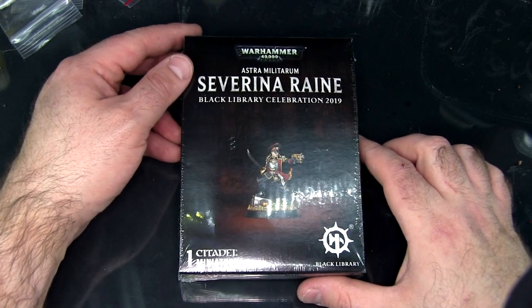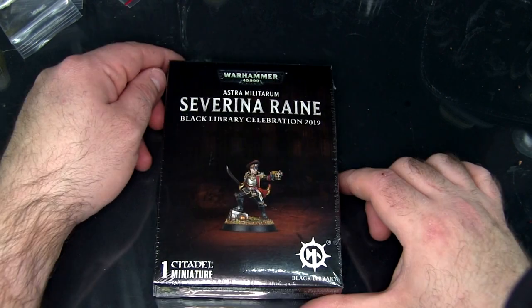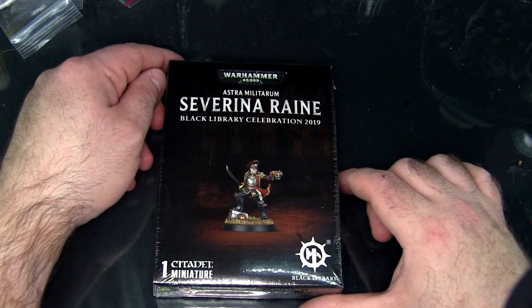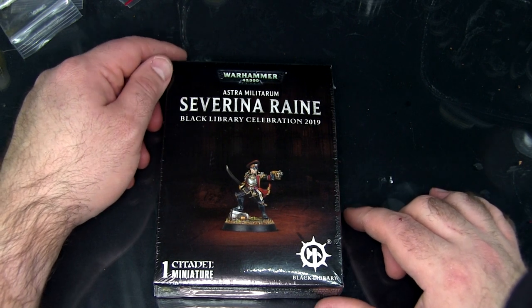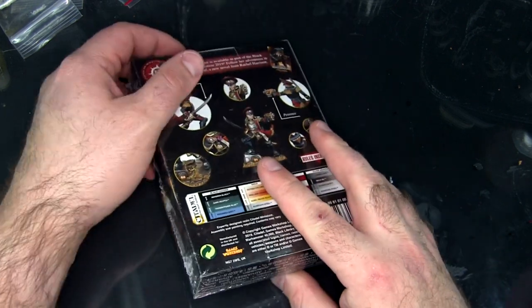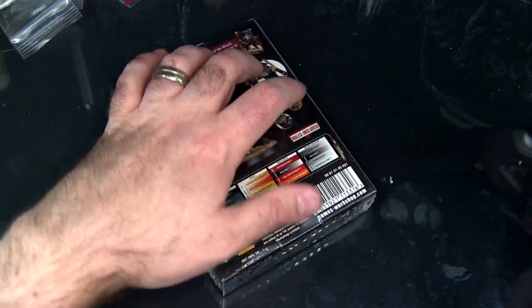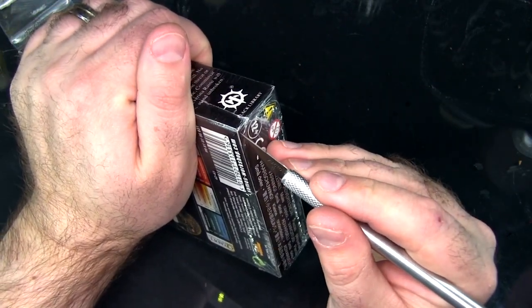Here we have Warhammer 40k's Black Library Celebration 2019 miniature Severina Rain. This is, I think, the first actual official female Commissar, which is kind of a big deal. Citadel's been really pumping up their female leadership characters lately, especially when it comes to Stormcasts, and there's more and more coming to 40k as well, especially with the Astra Militarum or the Imperial Guard.